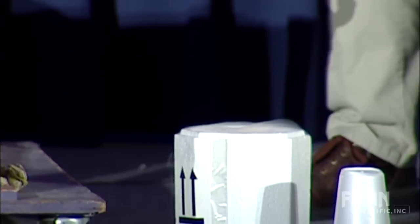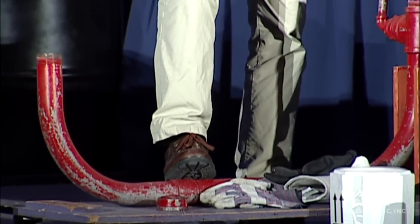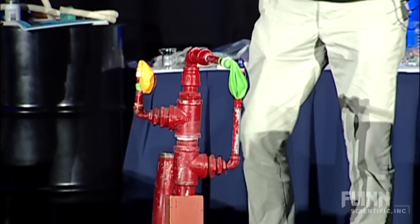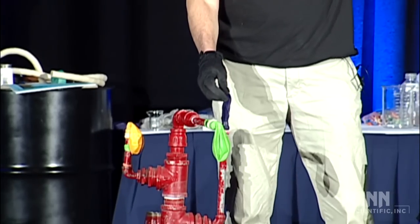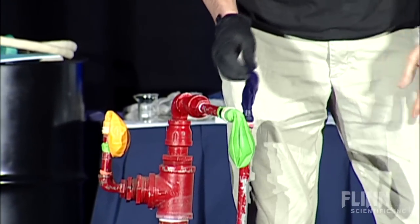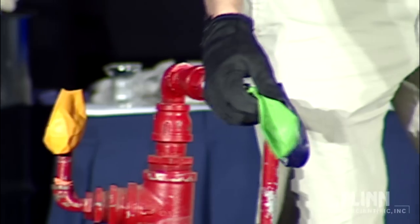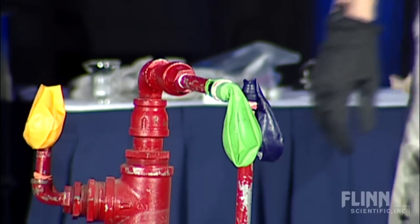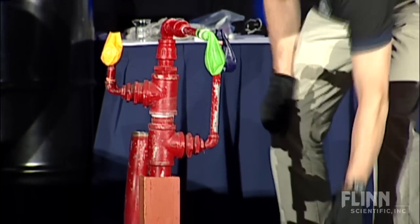We're going to take the liquid nitrogen and pour it down this end of the tube. There should be enough heat energy in that metal to take all that liquid, vaporize it, and turn it into a gas. As it turns into a gas, we should be able to capture that in these three balloons. I usually like to turn it into a little competition — I hope you'll play along. We'll play this blue balloon for this side of the room, this orange balloon for this side, and the green balloon for all the administrators out there. So feel free to cheer — it does help the balloons a little bit.